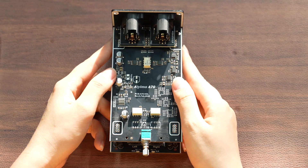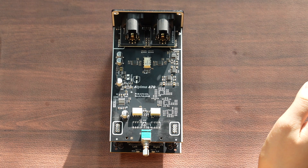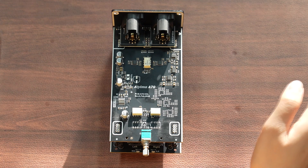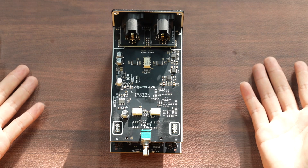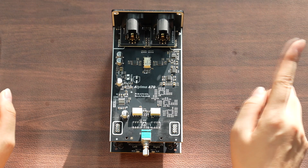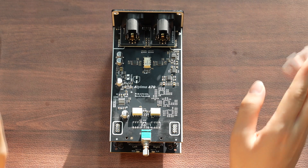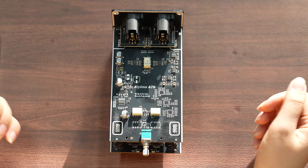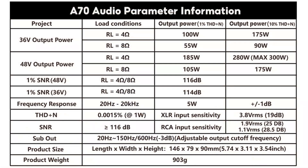The advantages of RCA include widespread popularity and ease of connection. Because many audio devices support RCA interfaces, it is very common and convenient to use in home audio systems, consumer audio equipment, and general audio transmission scenarios. RCA connections are straightforward and require no special skills or equipment, allowing users to easily connect and use audio devices between each other.